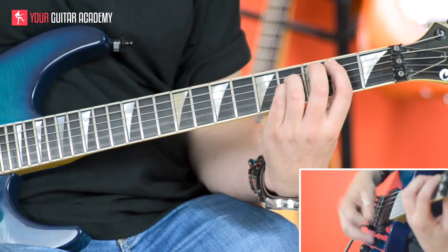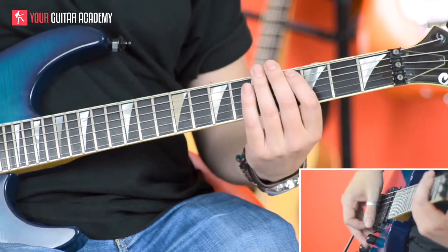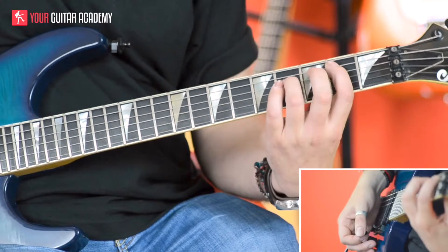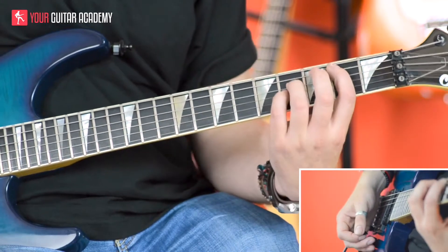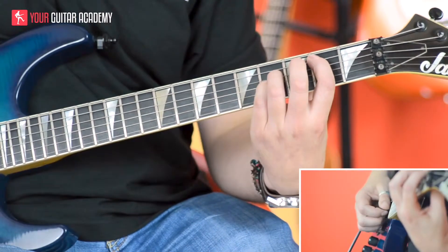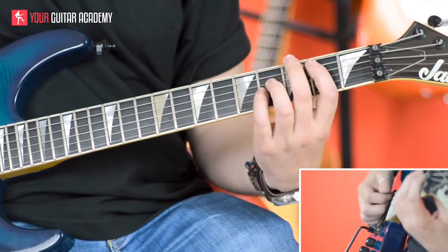So the first chord we're going to look at is a Bsus4. We're going to play it using the open strings, strings 1 and 2. We're going to play like a power chord but with strings 1 and 2 ringing out, and it's going to give us a sus4 kind of sound. So we're going to be playing first finger on the second fret of the fifth string, third finger on the fourth fret of the fourth string, and your little finger on the fourth fret of the third string. Now we want to take care that our fingers are arching — we've got some bridges over those first two strings because we want those to ring out for this chord.